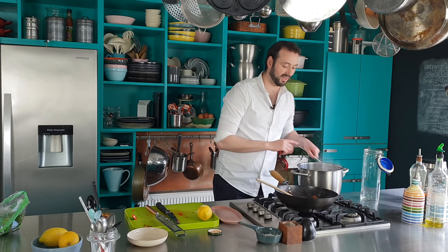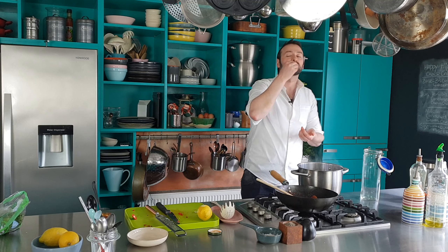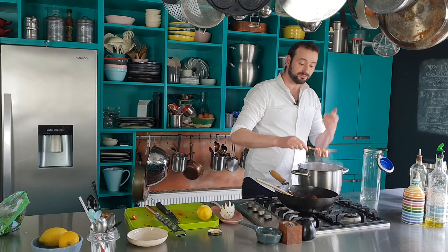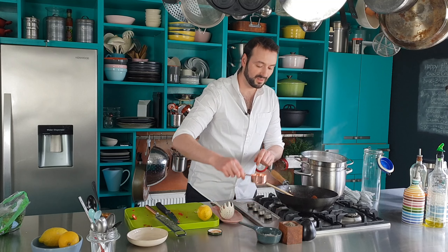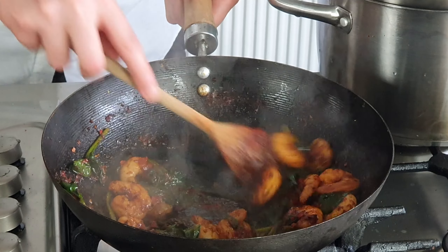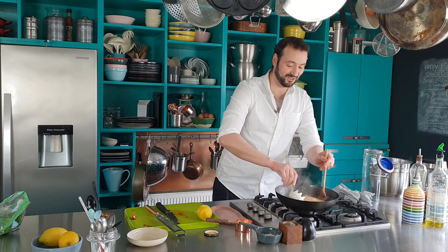Switch the heat off under that, and I'm just going to check my pasta. We're there — so keep some of your pasta cooking water, then drain your pasta. Add just a tiny little bit of pasta cooking water into the prawns and stir that about. It will stretch the sauce a little further and it helps the spaghetti and the sauce cling together. Then the pasta goes in.